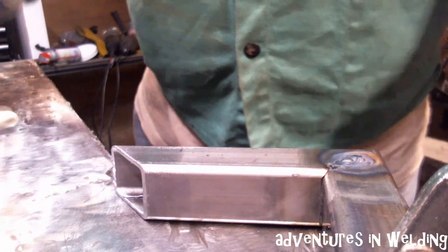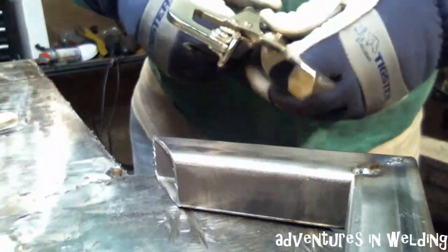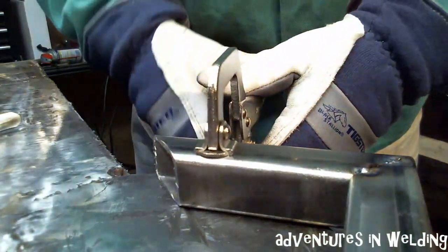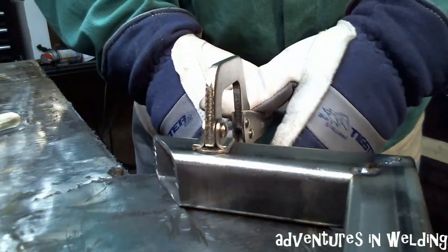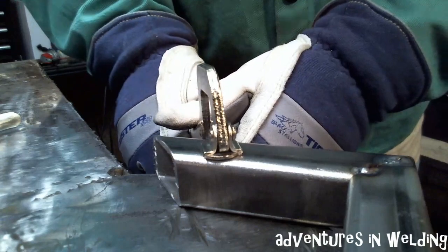Unfortunately we can't do that to the other side — we're going to have to use filler and roll to this side. I'm still going to keep these pieces clamped down, and the reason for that is we want to keep this as square as possible.